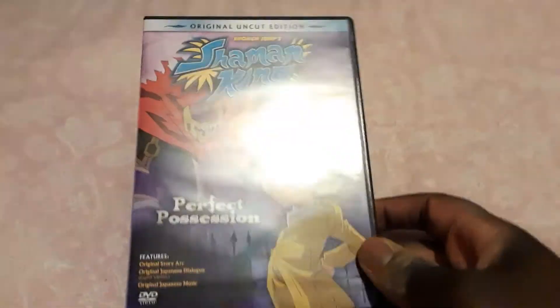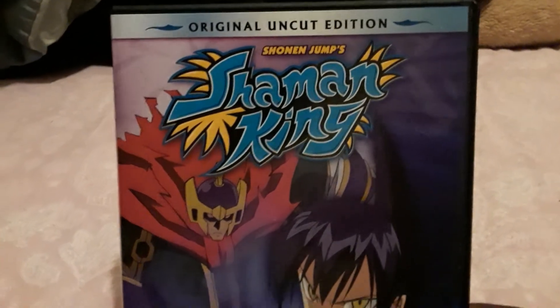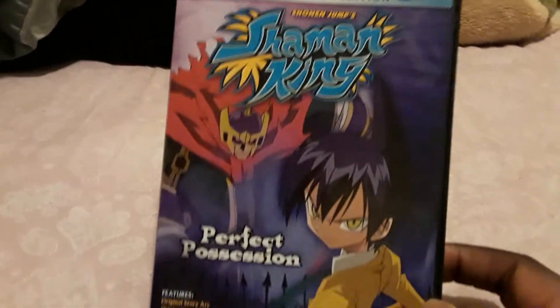So yeah, here it is. Looks pretty cool — the cover is great. It says 'original uncut edition,' so apparently this is the uncut version.